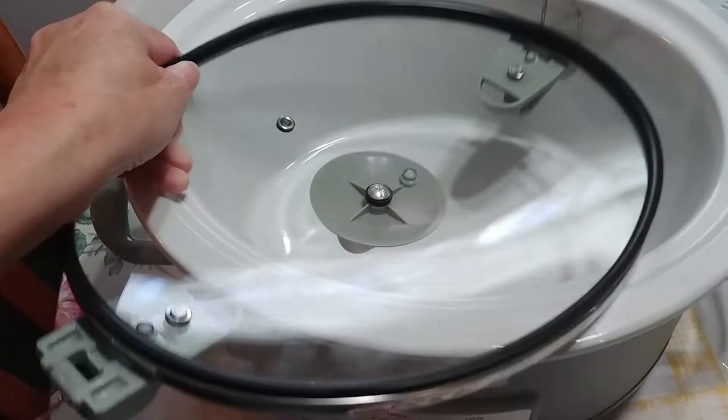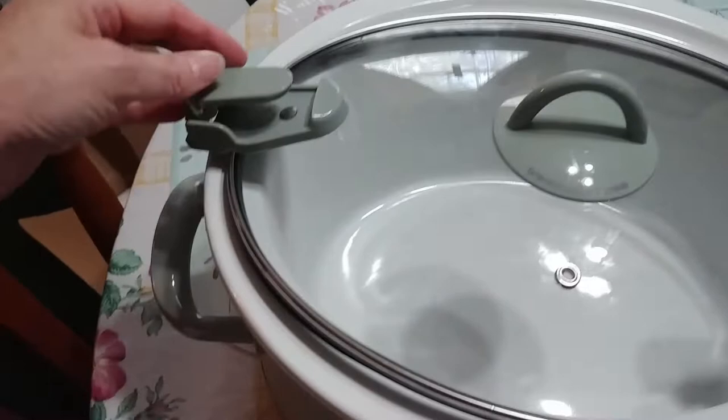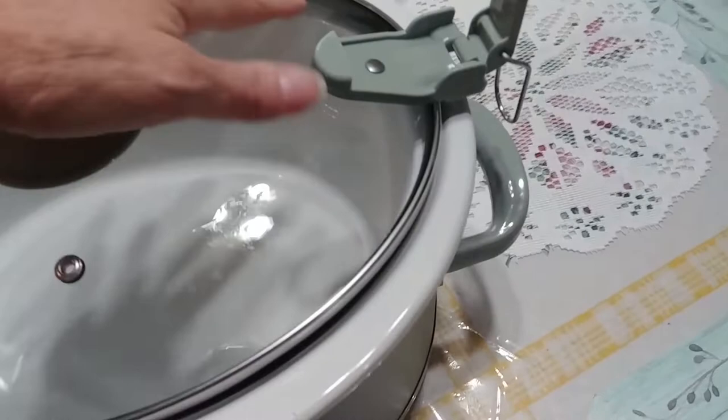The lid is great — let me show you. The lid has a rubber seal, so when you carry it to a potluck, family reunion, dinner, whatever, you put the locks down and it locks very simply. You just put that over there and shut it down, and do the same on this side.